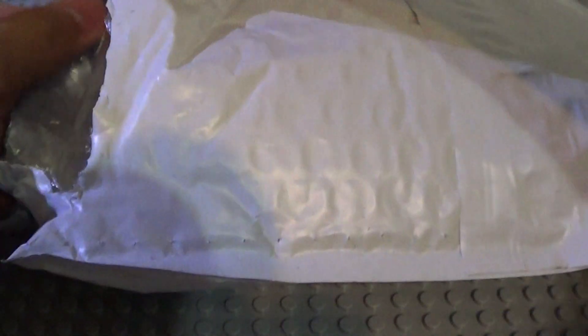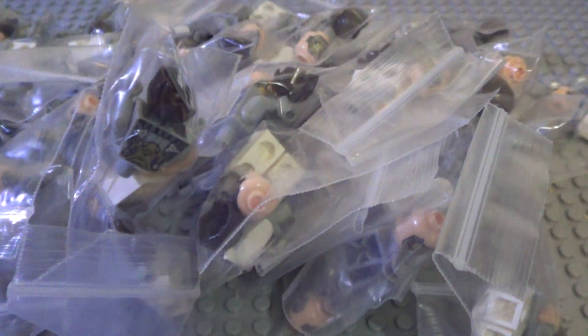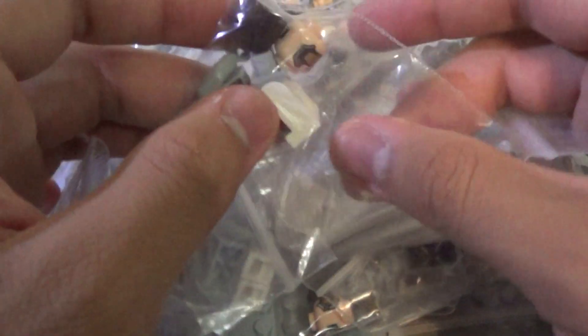Hey guys, Kingdom Builds here again with another video. Today I actually got a package — I think I know what it is. I'm gonna open it like this. I hope I don't rip it. Okay, alright, cool. In here — not sure how long you can see with the lighting — but alright, so here is 40... 40... I think it should be 42.